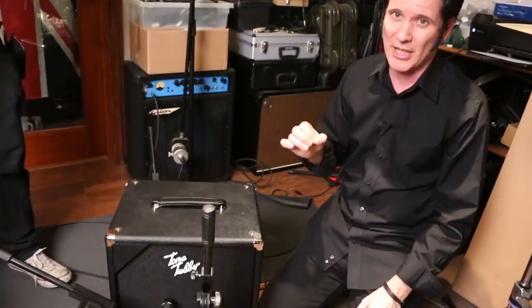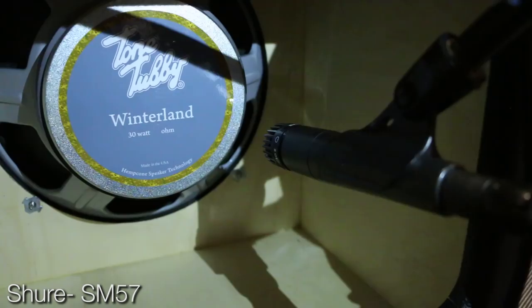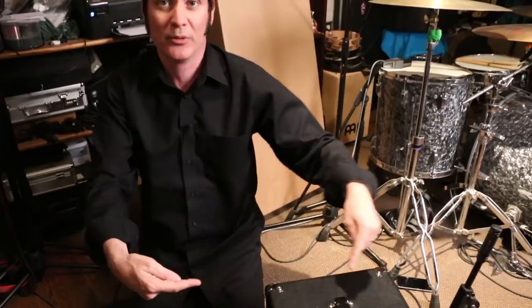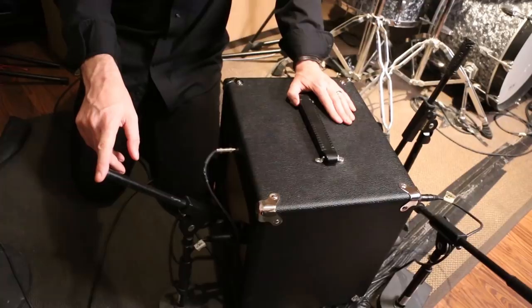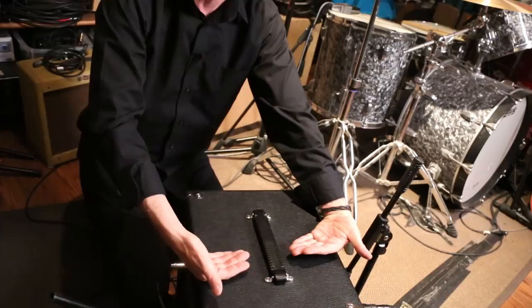Another trick: we're going to put another SM57 on the back of the speaker, roughly opposite the front mic. A lot of low end comes from the back — hence the open-back cab. We flip the polarity on that back mic because if the speaker is pushing air forward, the front mic sees the waveform one way and the back mic sees it in reverse. So you flip the polarity so both mics hear the signal the same way — same as you'd do with top and bottom snare or tom mics.